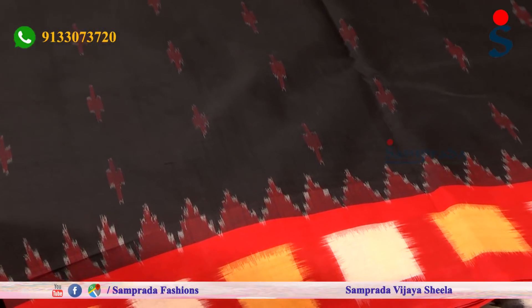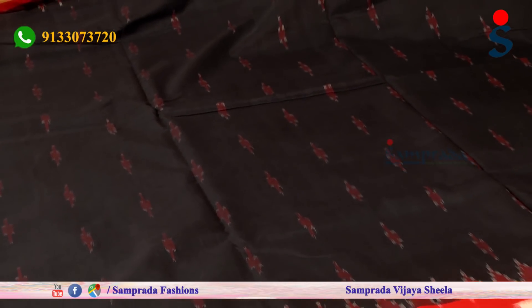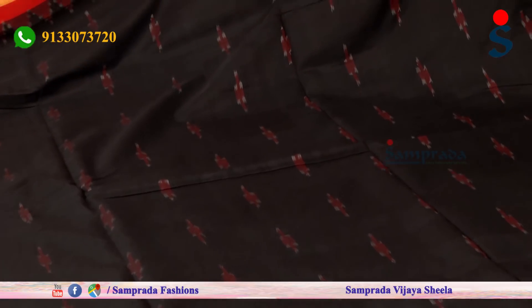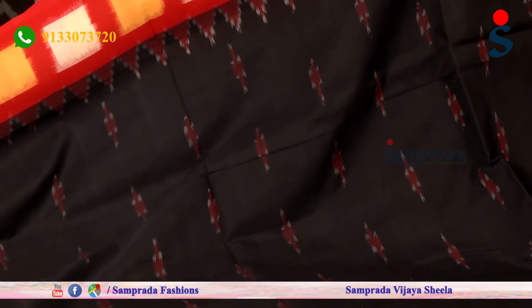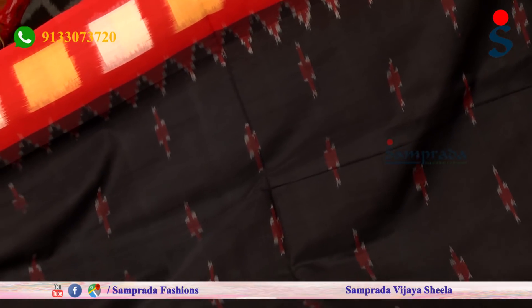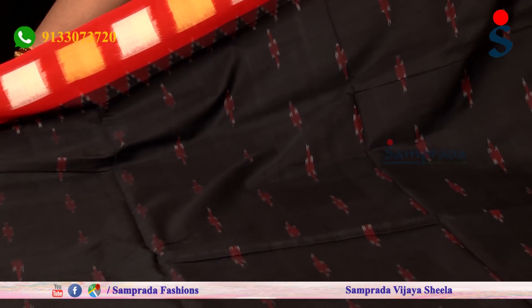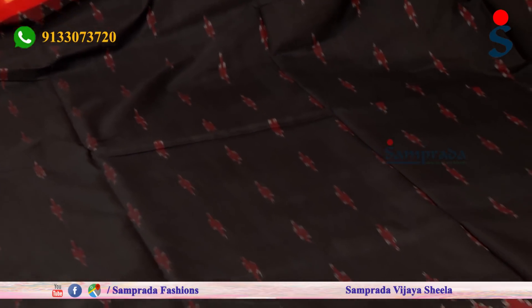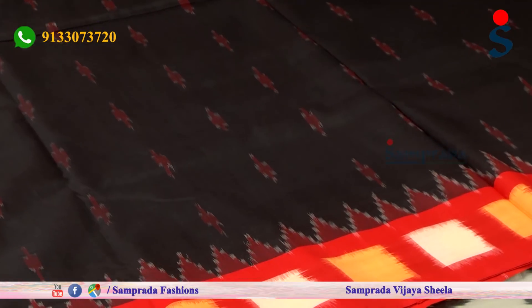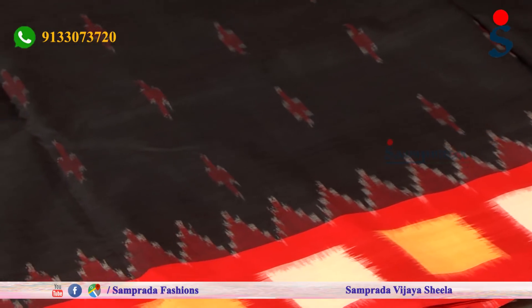The next color combination is black and red — this is an evergreen combination. I will try to set a blouse in black, red, and white. I will also try a black and yellow color blouse. This is a vibrant color combination, and this blouse is a very bright and beautiful choice.